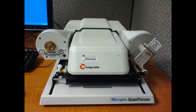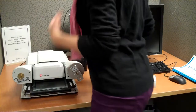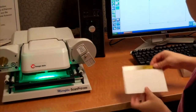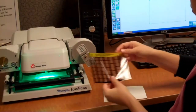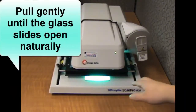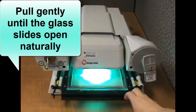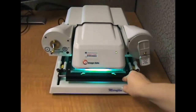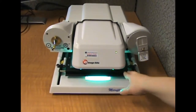Once you have your document, head to one of the machines like this. You'll have to turn the machine on by flicking the little switch at the back. Remove microfiche from their paper covers and place them between the glass slides. You can pull this tray out for easier access, and once you have the ScanPro program open, you can move the tray back and forth and side to side to get the best position over the fiche.